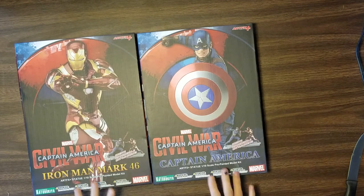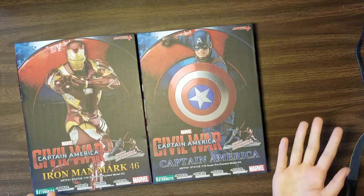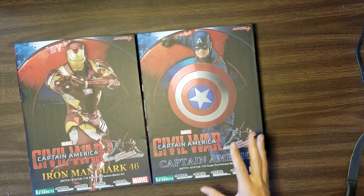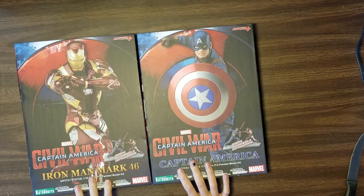As you can tell, today's unboxings are a bit of a different nature than my normal stuff. It's not anime related, it's not video game related, it's comic book related. That's right, today we are unboxing five different things that relate to Captain America Civil War.